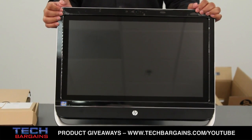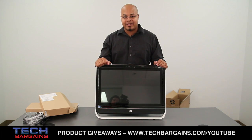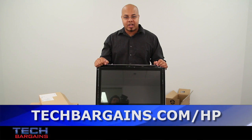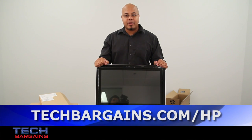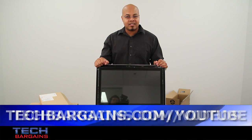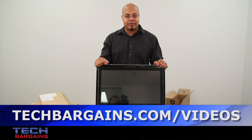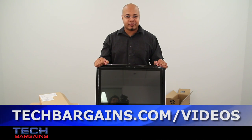So that's a quick look at the HP Pavilion TouchSmart 23. Be sure to come back to our website in the upcoming weeks where we'll have a full review of this particular desktop. For the latest coupons and deals on systems like the HP Pavilion TouchSmart 23, be sure to check out techbargains.com/HP. To enter our monthly giveaway, make sure you always check out techbargains.com/YouTube. And to watch our video unboxings, video reviews, and exclusive video features, be sure to go to techbargains.com/videos.